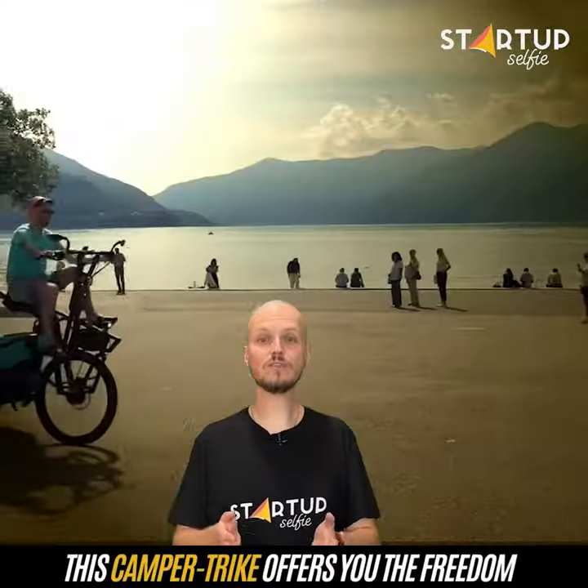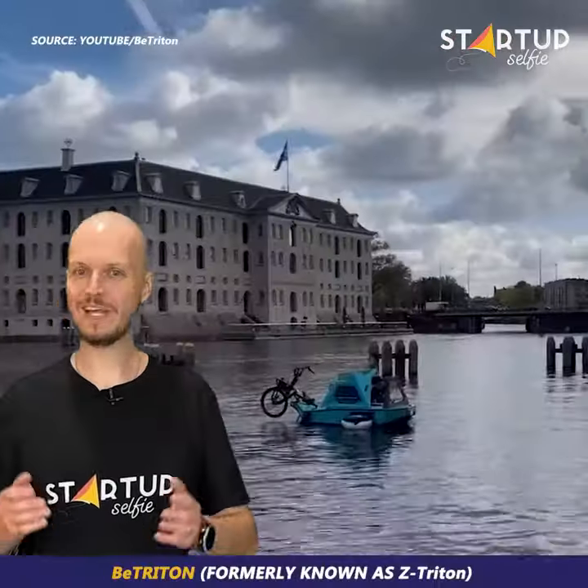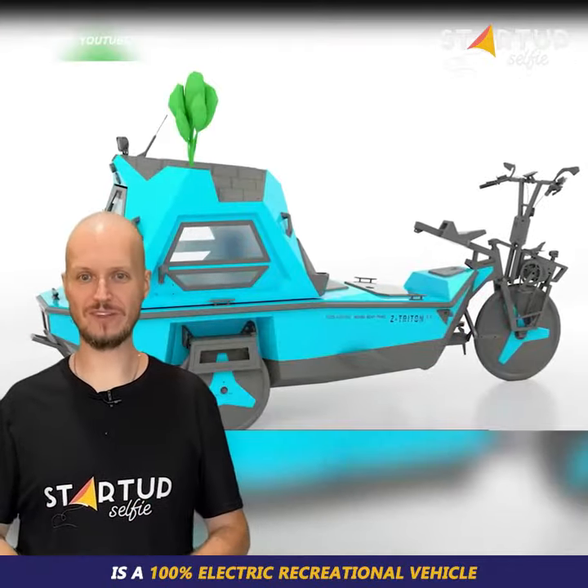This camper trike offers you the freedom to travel both over land and water. B-Triton, formerly known as Z-Triton, is a 100% electric recreational vehicle.